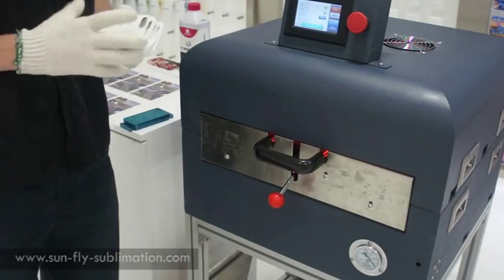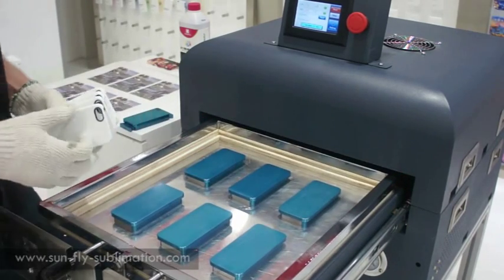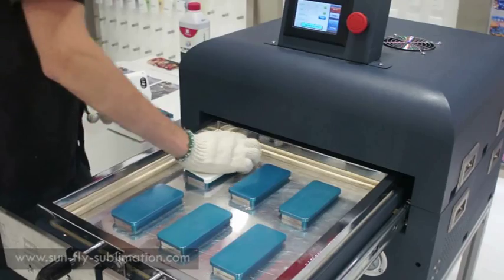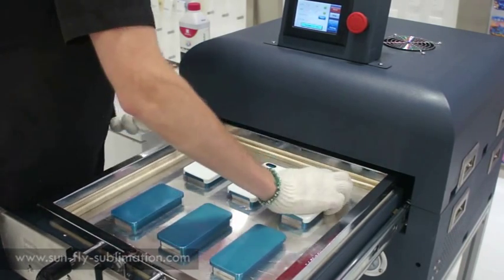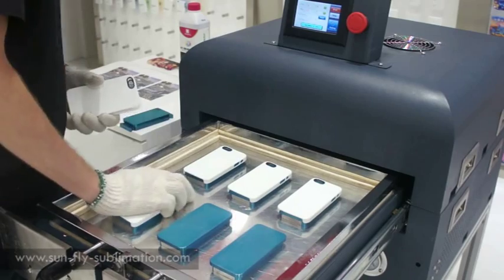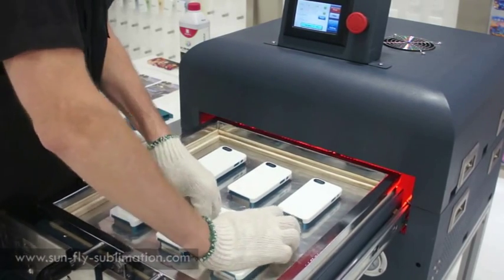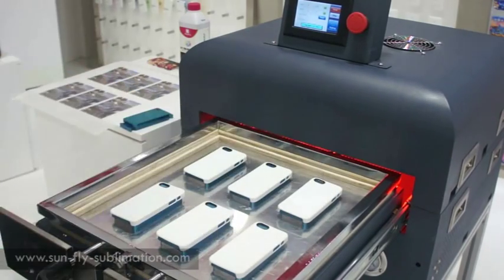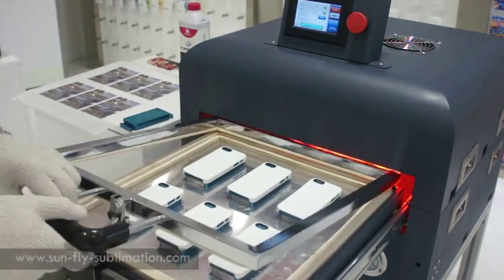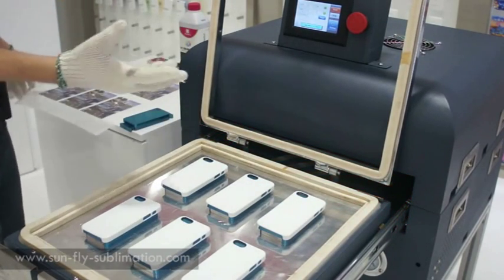So now we're ready to print our six iPhone cases. We have our six jigs — just firmly apply all six. You can see it won't really take much time to get these on, and certainly if you already have a paper machine you'll realize this is going to be a lot quicker. We'll open this up. These are very hot, so make sure you wear gloves.